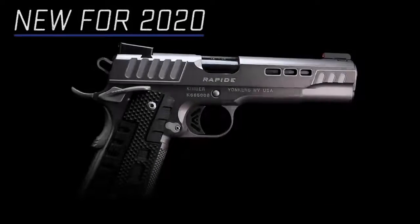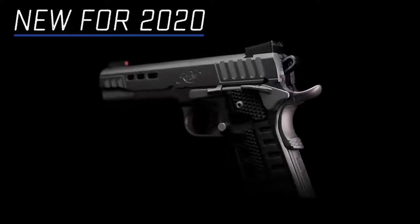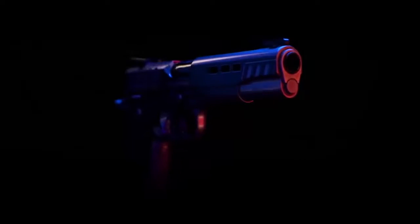New for Kimber's 2020 lineup is the Rapide Black Ice — the premium 1911 designed to look as fast as it runs. The Rapide Black Ice joins the Rapide family loaded with features for the target and competitive shooter.